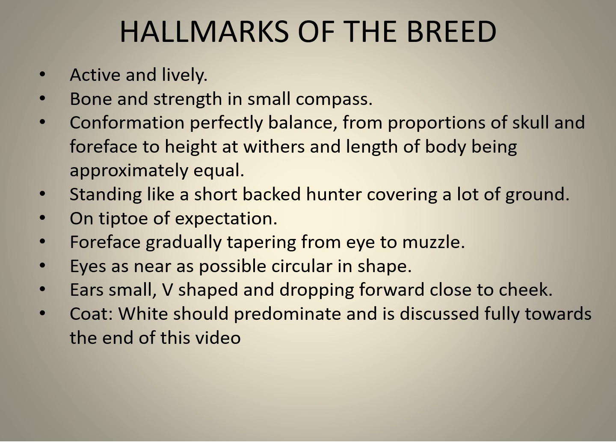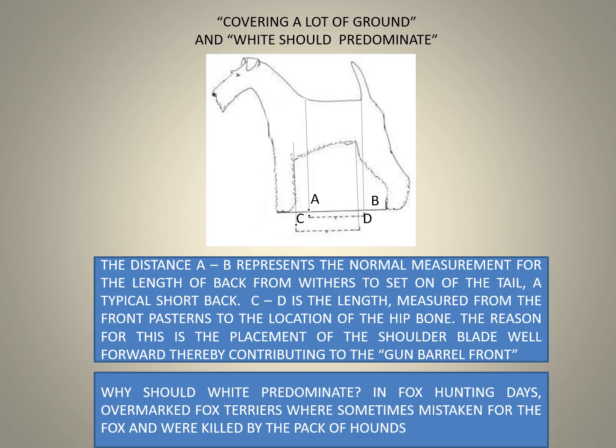The foreface must gradually taper from the eye to the muzzle. Eyes should be as near as possible circular in shape. His ears must be small, V-shaped, and dropping forward close to the cheek. The coat must predominate and is discussed fully towards the end of this video.